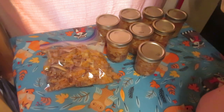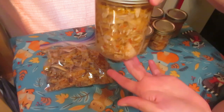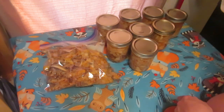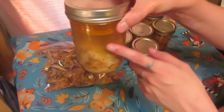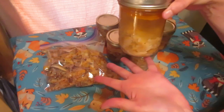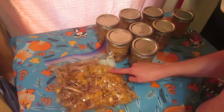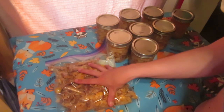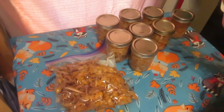There we have it — everything is jarred up and ready to be processed. I have six full jars of chicken with the broth it created itself; each jar is about a pound of chicken, so approximately seven pounds. Then I have a quarter-jar of chicken and three-quarters of a jar of broth, so about a quarter pound there. And four pounds of chicken bones, fat, skin, and scraps going into the freezer to make broth later.